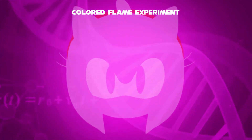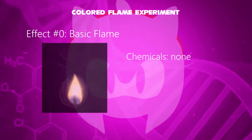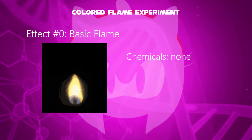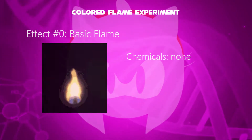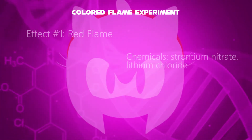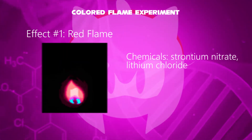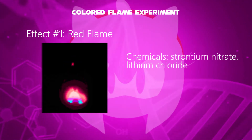Now, with the help of flames: the zeroth effect is a normal flame with no added chemicals — you are already familiar with the basic fire. In the first effect, a red flame has been evolved.